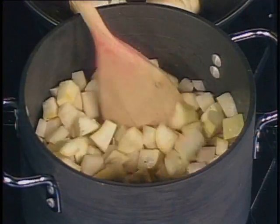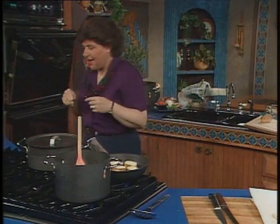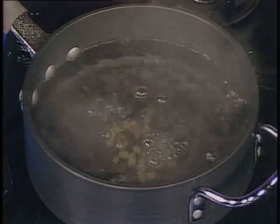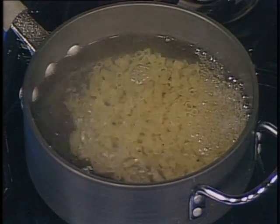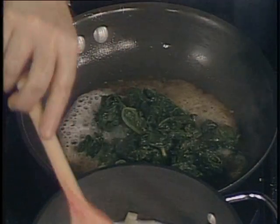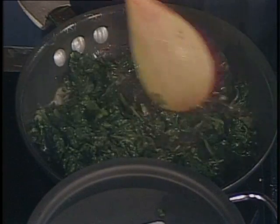Now remember I said this is going to be a minestra type of soup — we're going to have some ditalini, and here it is. That's really a soup pasta, it's a tubular type of pasta and it's used in soups, used for something called pasta fazool. I'm going to put about a cup of that into boiling water.